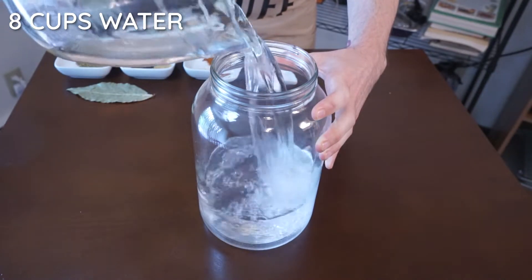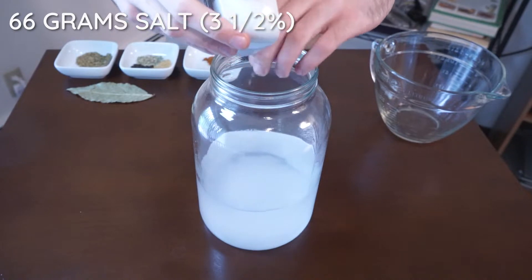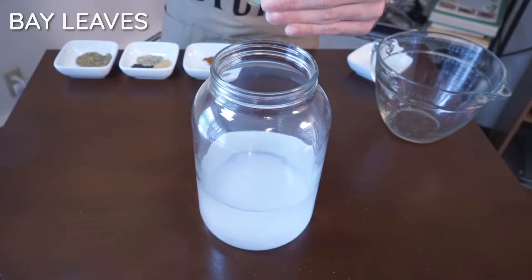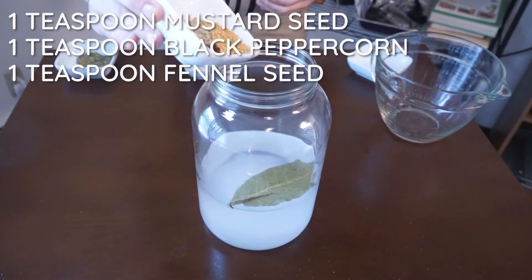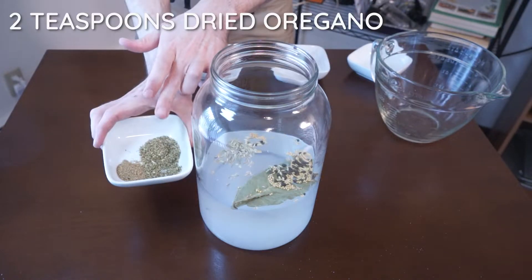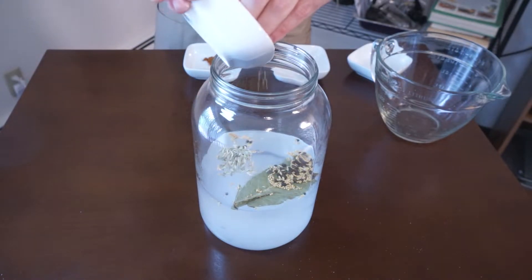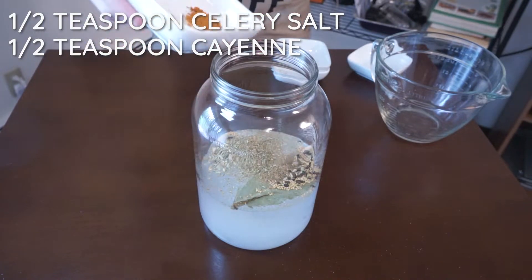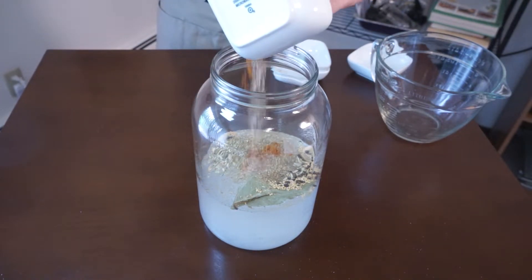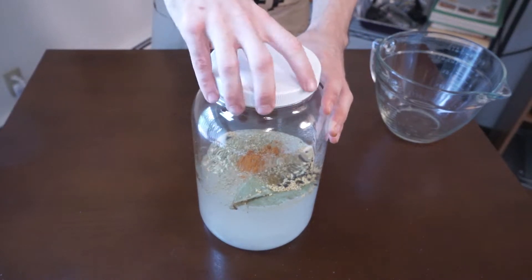Now for the giardiniera. Add eight cups of water to a jar. Weigh out 66 grams of salt to create a three and a half percent brine — definitely weigh this out so you get it correct. Add some bay leaves, which will keep the vegetables crunchy after fermentation. Add one teaspoon mustard seed, black peppercorns, and fennel seed. Add two teaspoons dried oregano and one teaspoon of coriander seed — I used ground coriander here. Half a teaspoon of celery salt and a half teaspoon of cayenne. Those two can be adjusted to your own palate. Put a lid on and shake it up to make sure everything is blended.